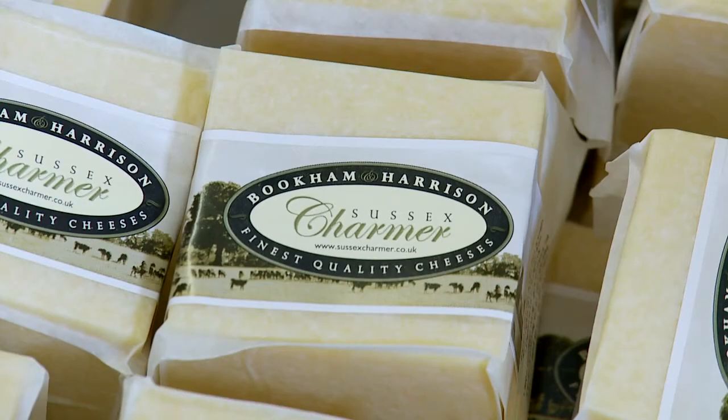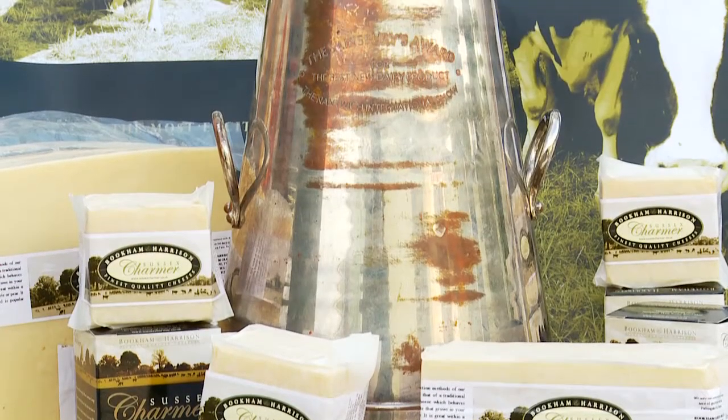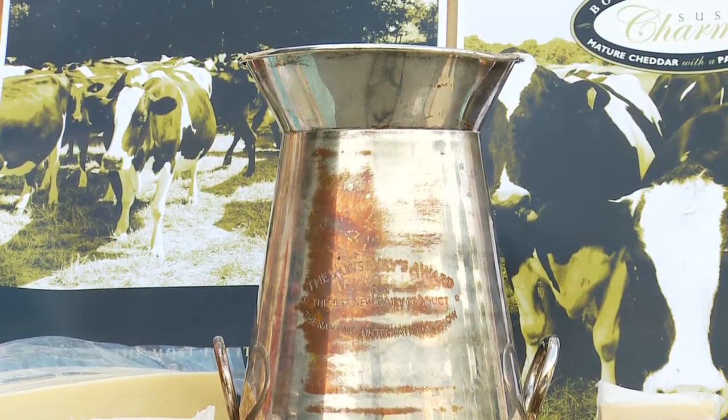Sussex Charmer has been developed over the last couple of years. We've just won Best New Dairy Product for 2008 at the Nantwich International Cheese Awards, which is quite an achievement for us because we were up against all the big boys — your Dairy Crest, your Kerrygolds — all the major companies with a lot of money to spend on research and development. And we walked along with a little idea, a bit of work, very good quality milk, and have developed this cheese into something that is now an international award winner.